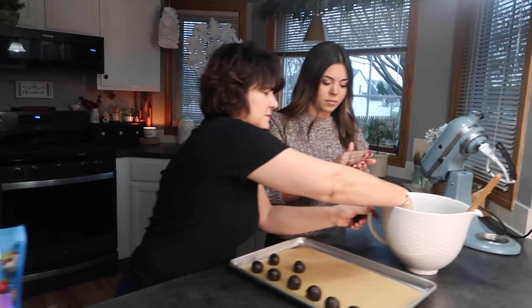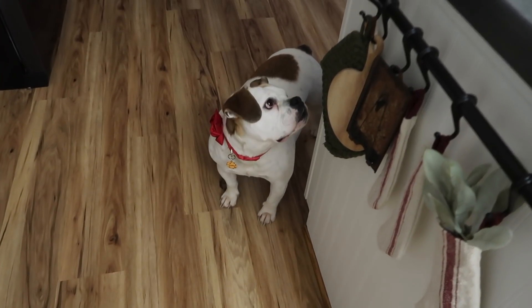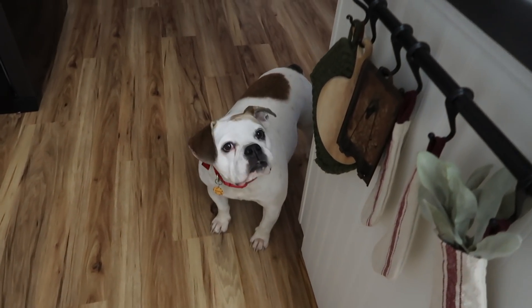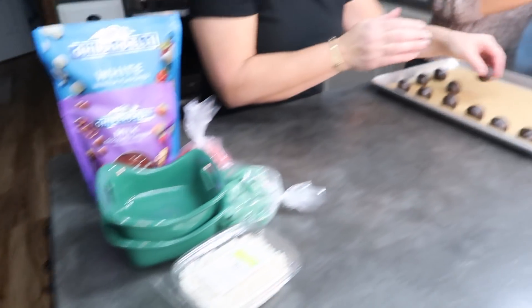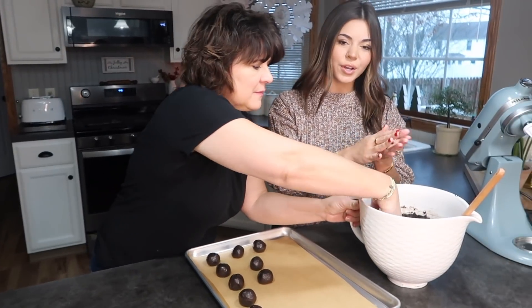In case you're curious where Cookie went — there she is. Poor buddy can't have these though. Chocolate. It's so weird how chocolate is poisonous to dogs — chocolate is so good and they can't eat it.